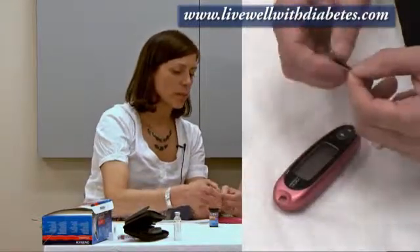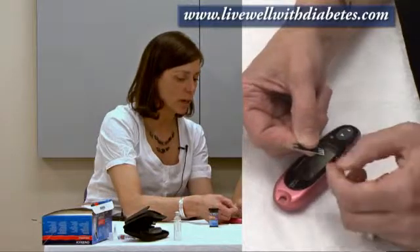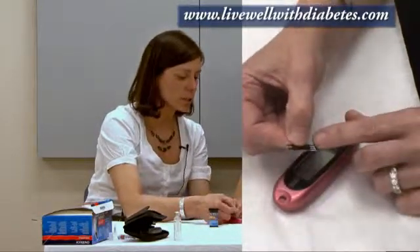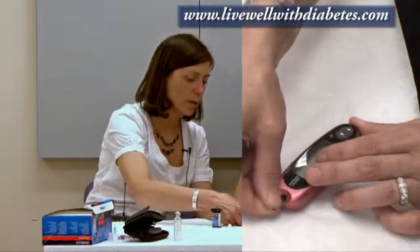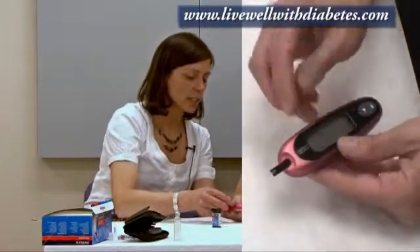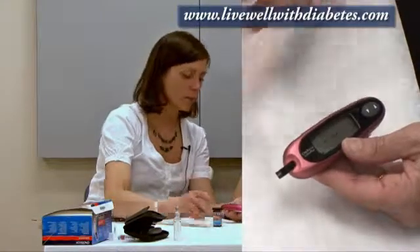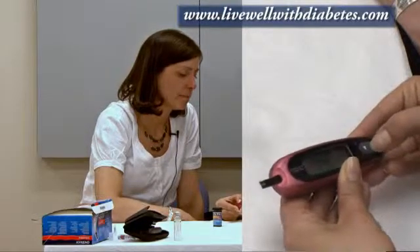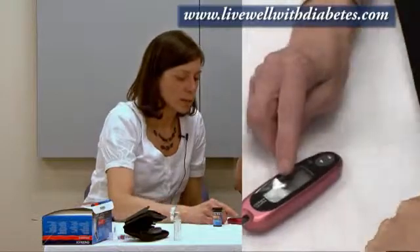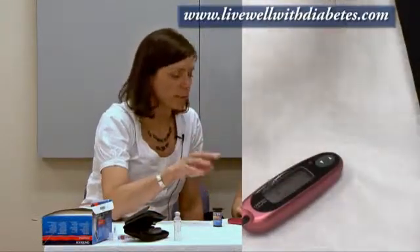For this particular meter, you do need to tell the machine the code number to get the most accurate value for your blood test result. Some other machines on the market have deleted that step and no coding is needed. For this one, when I take out a test strip, you can see this end has a striped end and this other end is where the blood's going to go. When I push the striped end into this area here, that automatically turns the machine on. I push it in all the way and the screen lights up. It says 'C dash dash' — it's waiting for me to put in the code number. If I push the arrow button, it changes the number. Push the button to get it to number 22. That number flashes a couple of times and then stays set in the memory. The next screen shows a drop symbol, meaning it's ready for your blood sample.